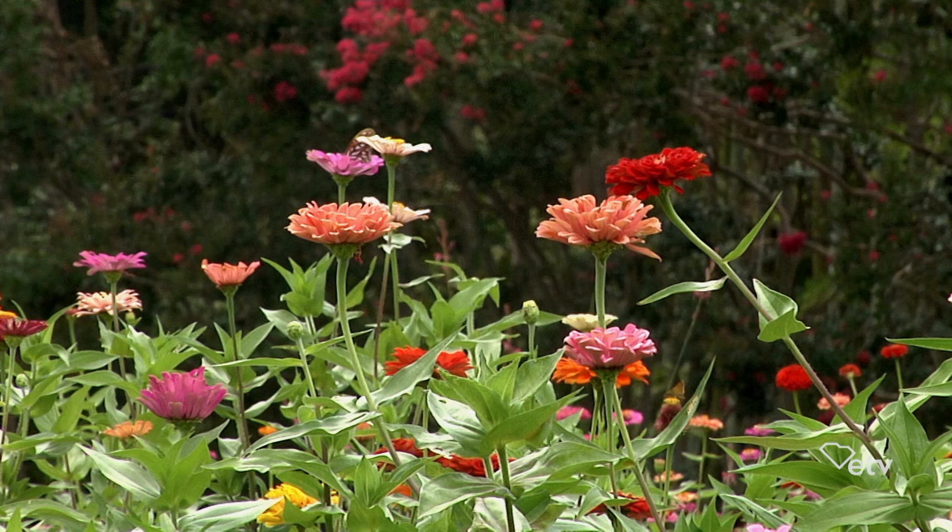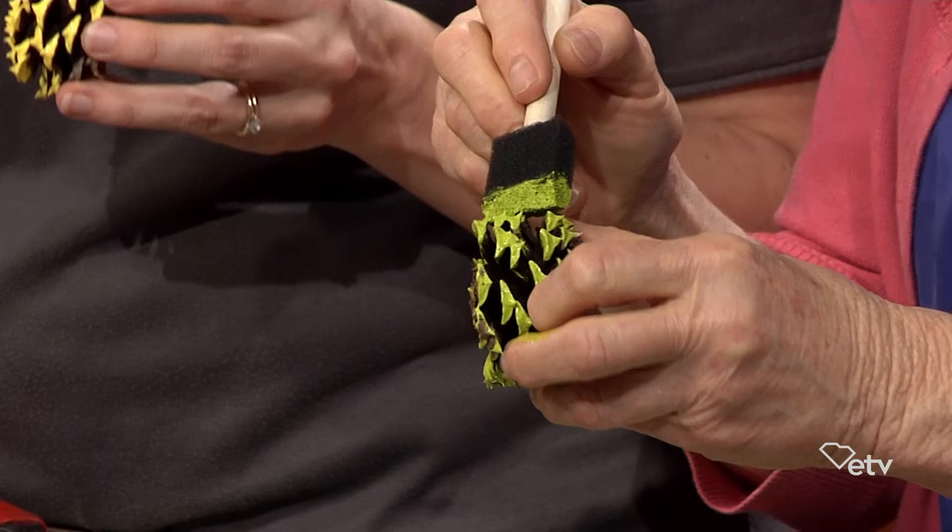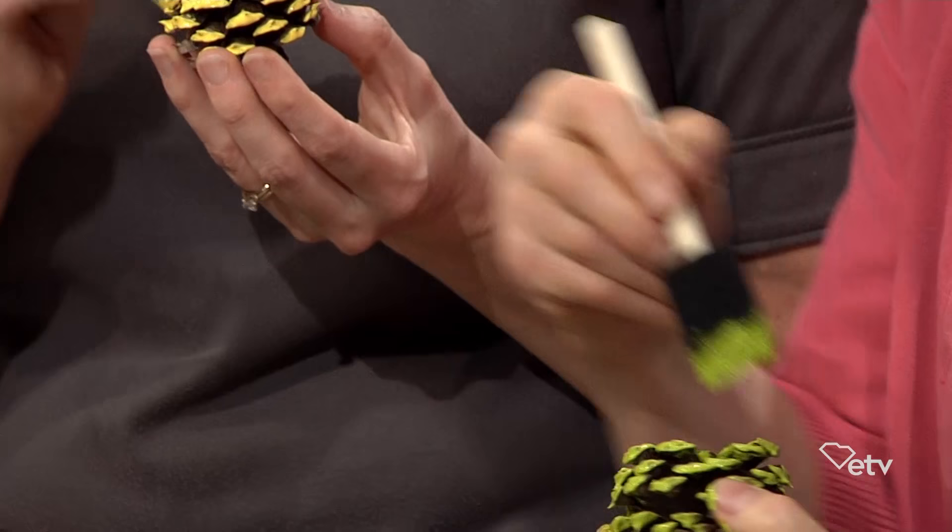Zinnias with the open form are really fabulous for pollinators, so there are lots of reasons to put them in your garden. Zinnia flower seeds are just one of the greatest things to throw in your landscape and let them germinate and be happy all summer long.